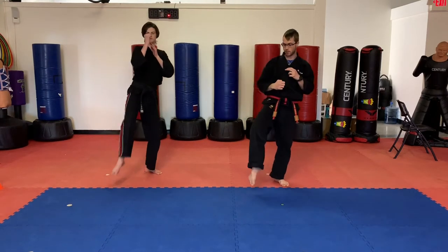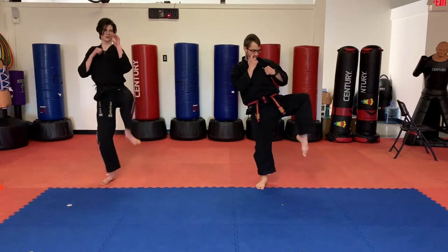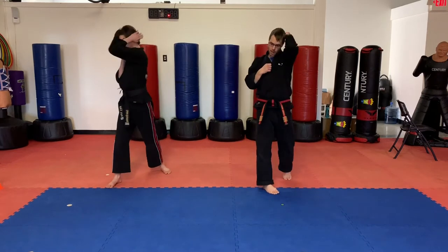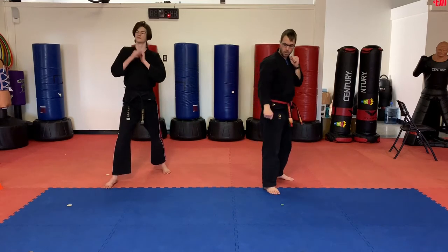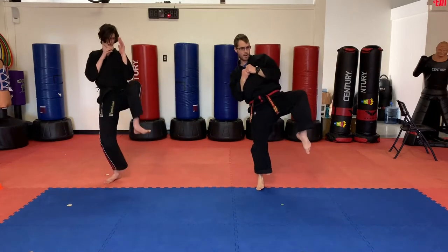Now we're going to do a leg block. We're going to lift that knee up, point it outward just a little bit, toe pointing down using the shin. Block one. Block two. Let's do those one more time. Follow along. Telephone block one, telephone block two, outside block one, outside block two, low block one, low block two, leg block one, leg block two.